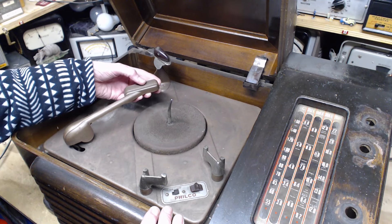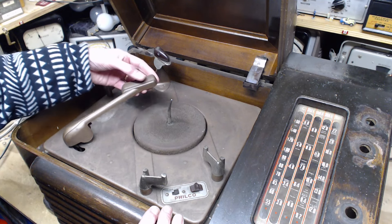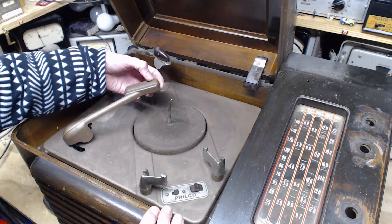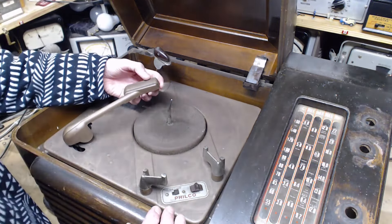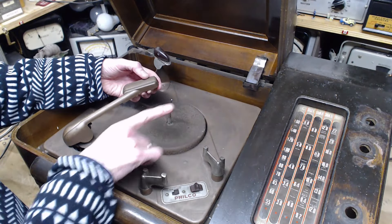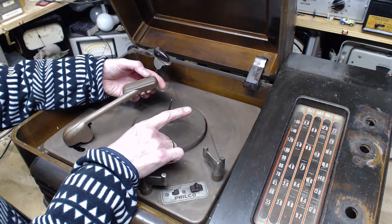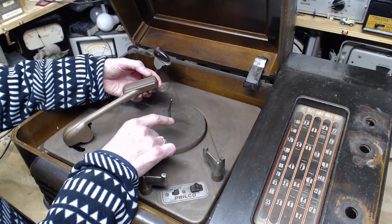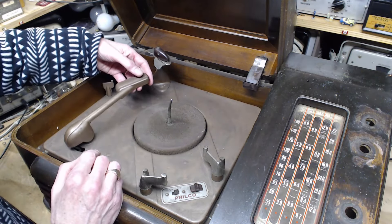I don't feel a needle. There's a cartridge there but I don't feel a needle. The needle seems to be pointing like this — it should be pointing down. It feels like it's been bent, but these things are pretty darn rugged so we can guess it's still there.